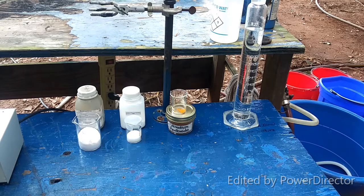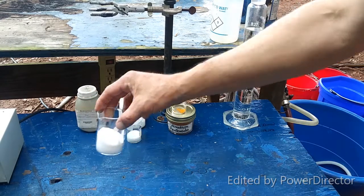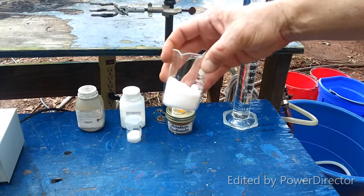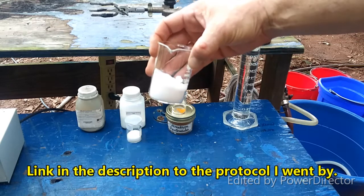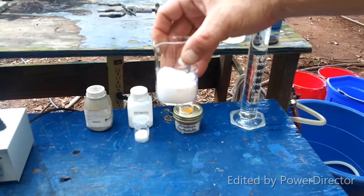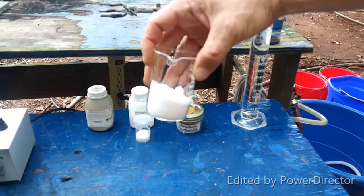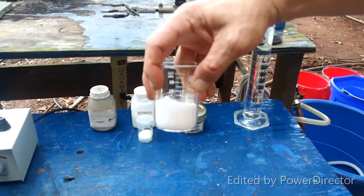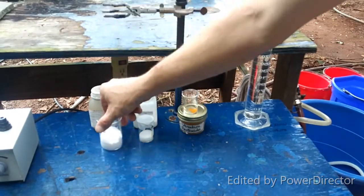Alright everyone, this is everything we need for our reaction. I've scaled this down to one-quarter of what the reference calls for. This is 27.5 grams of hydroquinone — like so many organic compounds, it's kind of boring and colorless.